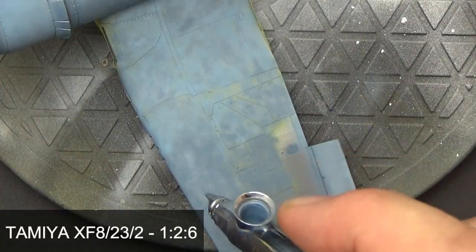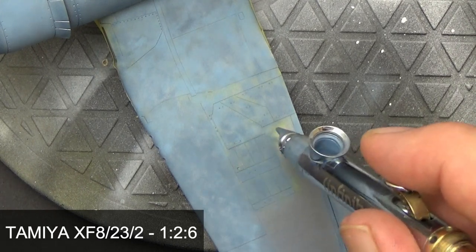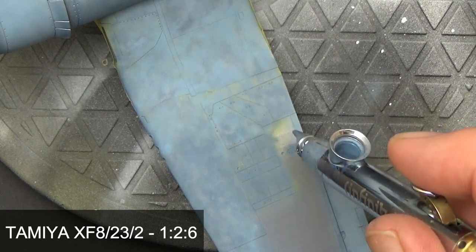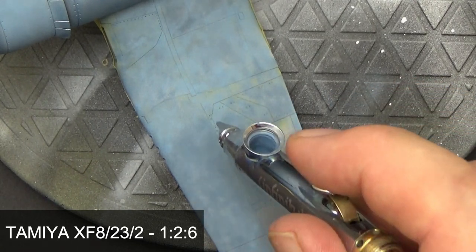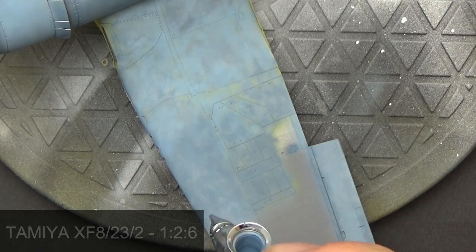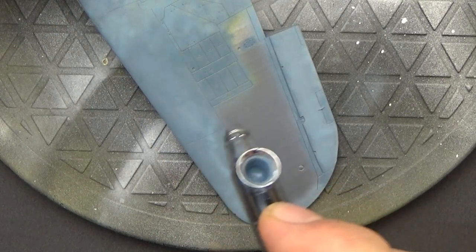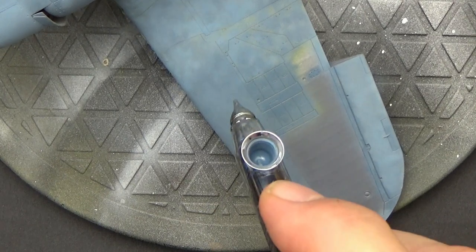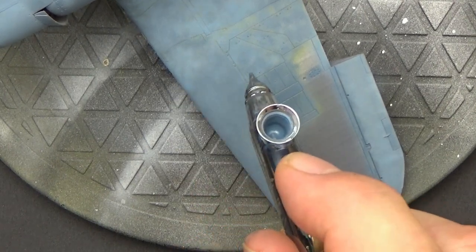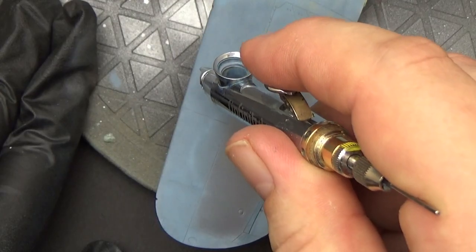The next layer of blue is FS35450. This is an even more desaturated blue, primarily on the outer wing and the ailerons. You can see a real splotchy, splattery sort of surface going on, which is quite normal, and then I'll go back over the gun access panels with a slightly darker version of this color just to increase that contrast, because you have to build as much contrast as you can before we start doing the chipping.